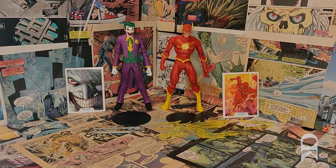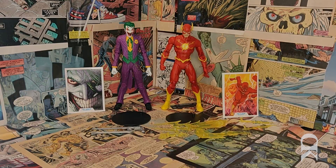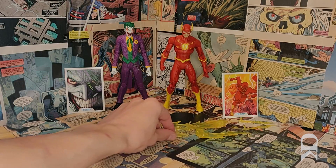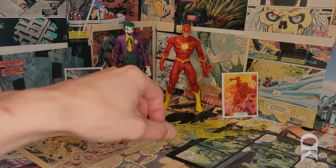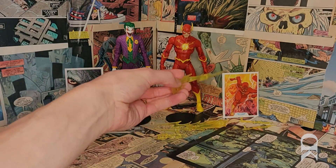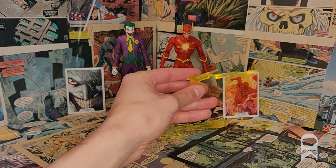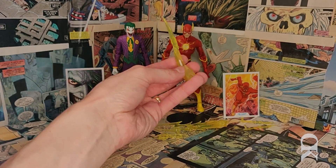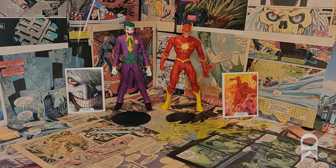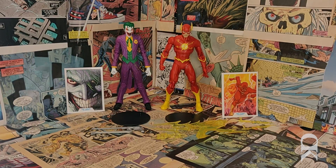Flash, on the other hand, comes with everything he needs. You have a piece that plugs into his back to simulate some lightning, smaller lightning detail pieces that clip into several different parts of his body, and then this foot piece. What I really like about this one is not only can you put his foot in there, but you can also attach this piece to the base — it's got that little hole right there. So you can shift all the weight to that foot and still have it technically be off the ground while still being attached to the stand. That's a really nice touch on McFarlane's part.